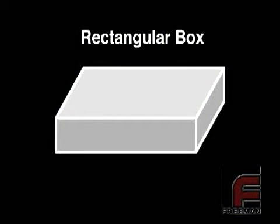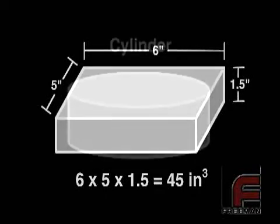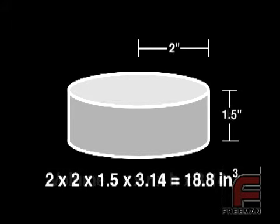For rectangular box shapes, we simply multiply the length by the width by the height. For example, if your mold box is 6 inches by 5 inches by 1.5 inches, the total volume would be 45 cubic inches. For cylindrical shapes, we multiply the radius by the radius by the height by 3.14. For example, if your radius is 2 inches and your height is 1.5 inches, your total volume would be 18.8 cubic inches.